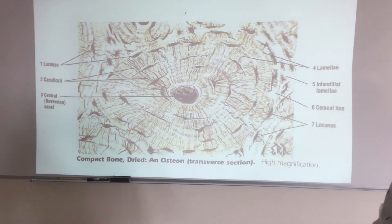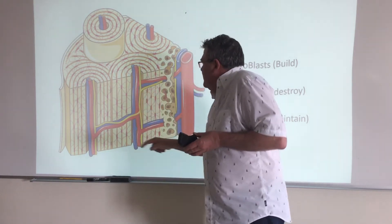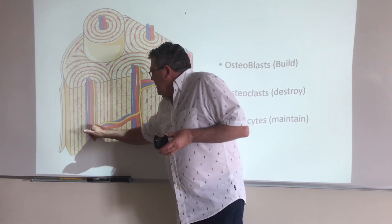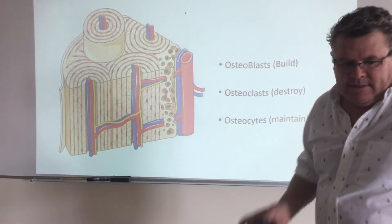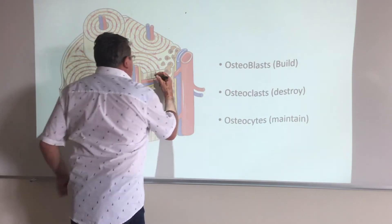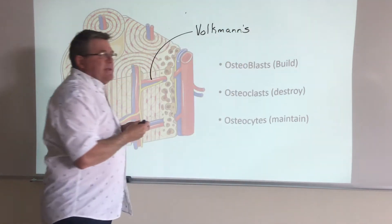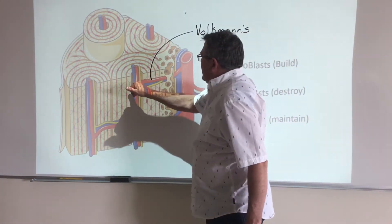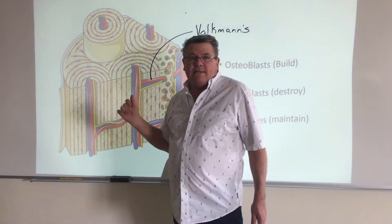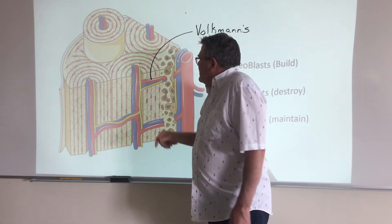Let me extend this — you can see arterioles, venules, and nerves running through these, and you can go from one osteon to the next. These connecting channels are called Volkmann's canals, also known as perforating canals, which literally perforate from one osteon to the adjacent osteon. But that still doesn't fully address how the cells locked into each lacuna actually get nutrients.